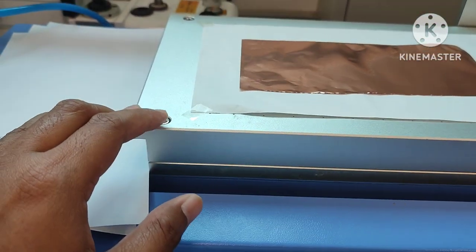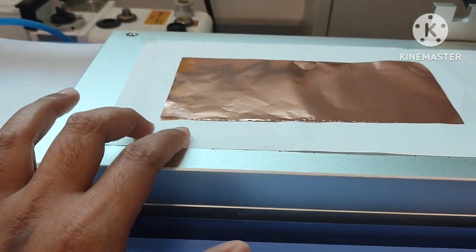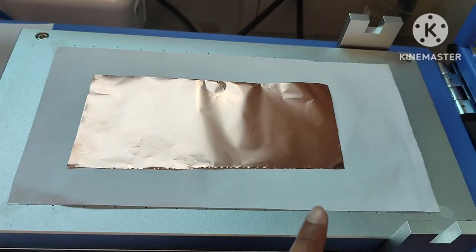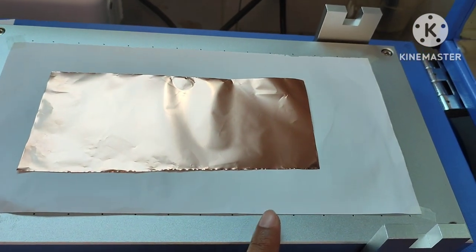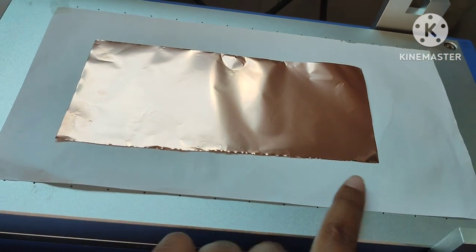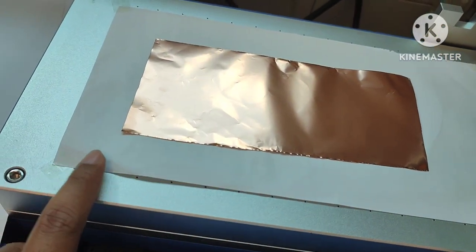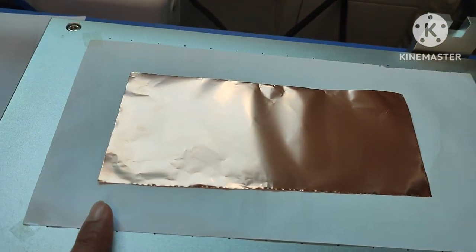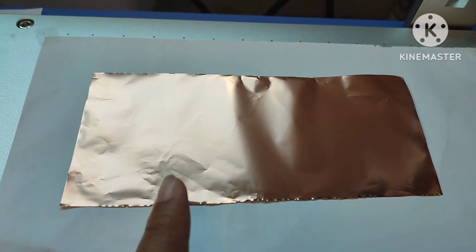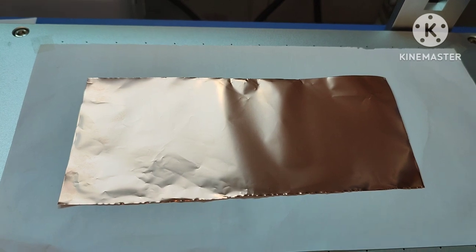Next, what we're going to do is place the A4 paper. Make sure the A4 paper is not too big, because it will affect the cutter. Make sure it's smooth and without bubbles. We also need to clean our copper foil with acetone. Then it's ready to go for coating.